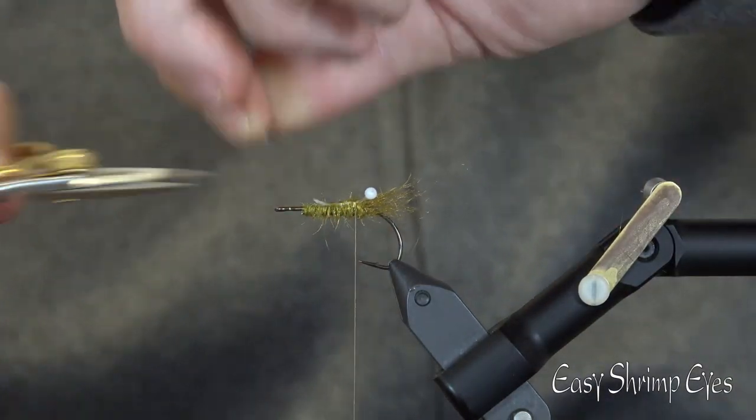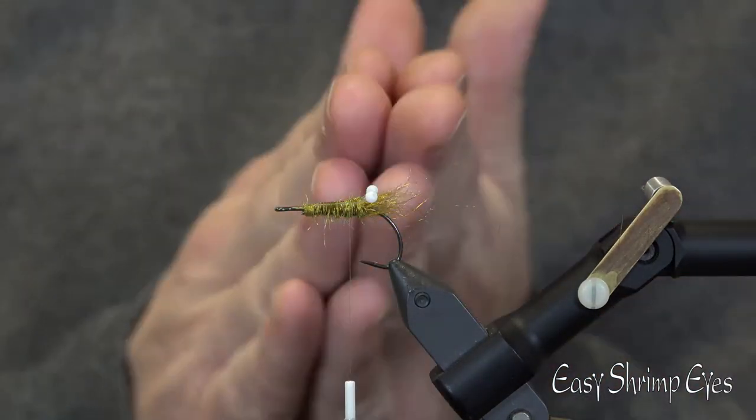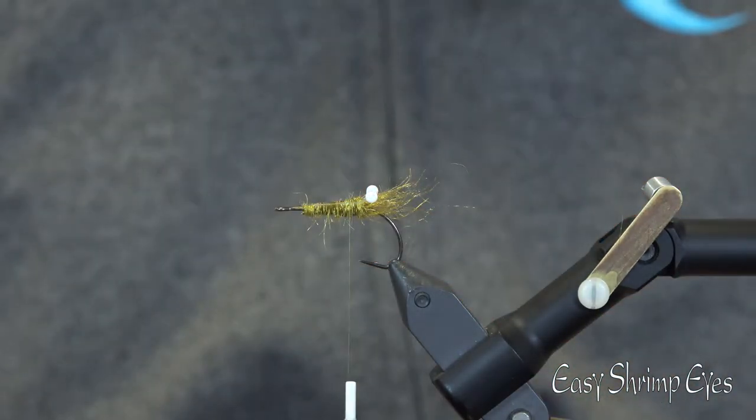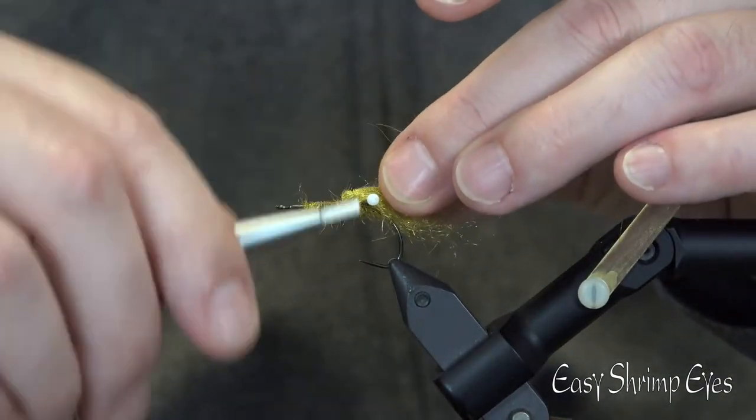Cut off the rest of the tying base. Take some more of the light dubbing, roll it in between your hands, tie it in, and make some more volume in front of the shrimp.